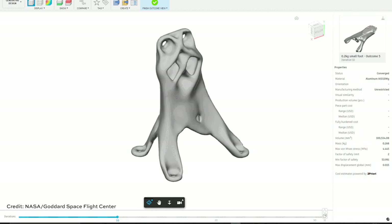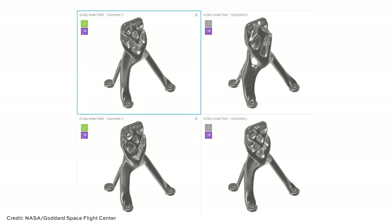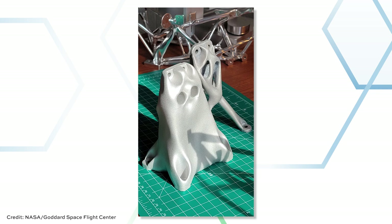Ryan and his team use the term 'evolved structures' to describe the way that generative design actually works. The AI is cycling through one solution after another, iterating rapidly through tens of thousands of different possibilities to find the geometric form that best satisfies all the requirements it was given. One bracket's purpose is to hold a mirror at a precise angle; the other holds the cryostat — basically a cryogenic chamber that maintains the precise low temperature needed for the spectroscopy detector. Both of these brackets are ready to go, but NASA is still experimenting with different sets of boundary conditions and requirements, aiming at even more sophisticated additive manufactured brackets.